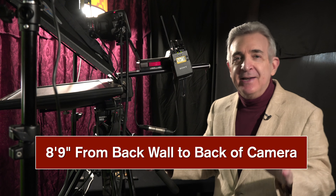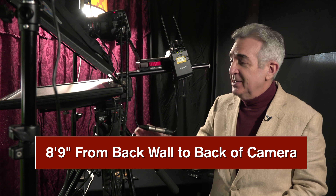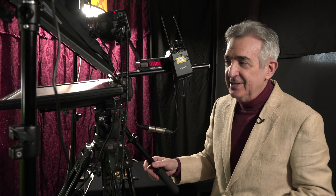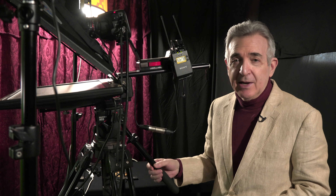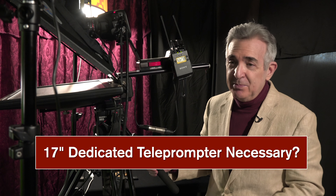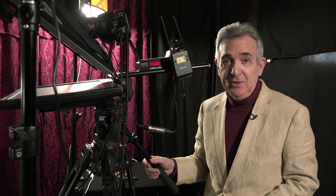Finally, eight feet nine inches from the back wall, we arrive at the back of the whole camera-teleprompter complex. I've been using this 17-inch Prompter People dedicated teleprompter for over 10 years — it's still just like brand new, probably outlive me. But it takes up an entire extra foot of space, and with this template you don't really need that. A regular old iPad will do. So there's Variation 5. Let's talk about the total space requirement.